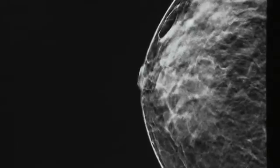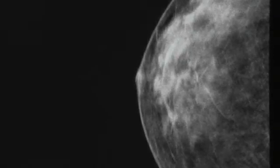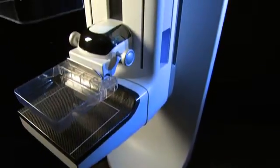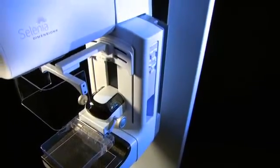Instead of viewing all the tissues at a glance, the physician can move through the tissue layer by layer, clearly revealing details that might otherwise be obscured. Selenia Dimensions — a revolutionary new tool in the fight against breast cancer.